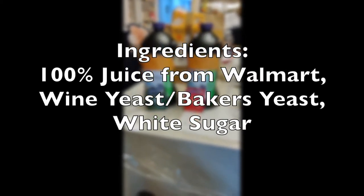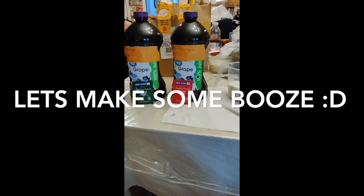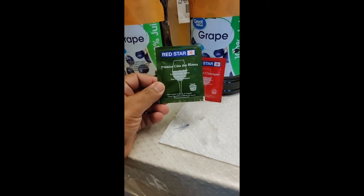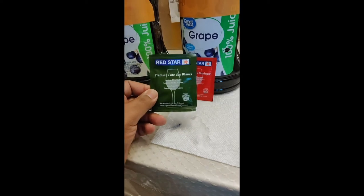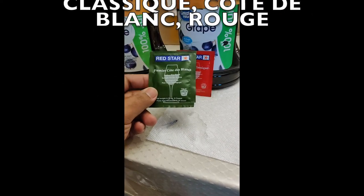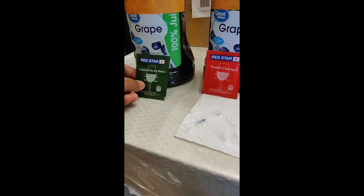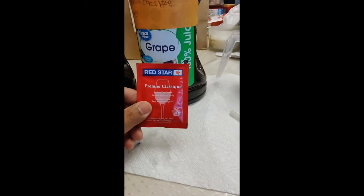Hey guys, today I'm going to be making some grape wine. Right now I have this Nexxt Premier Côte des Blanc wine yeast. From what I heard, this gives you more of a fruitier aroma and retains a lot of the sweetness in the wine. I'm going to be using this one just to do a comparison and test, and also using the Premier Classic on the other bottle.